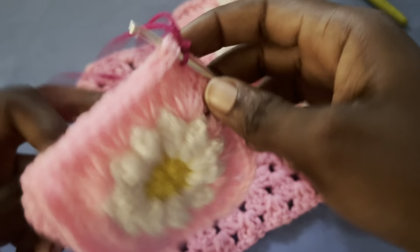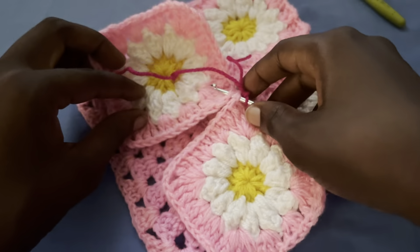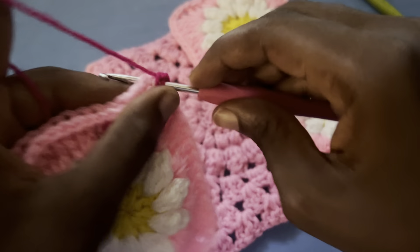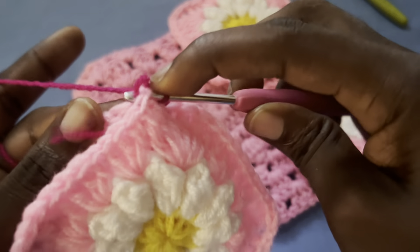Make sure the right sides are facing at the beginning. The way you join is what we are using here, so go ahead and make single crochets all the way down.